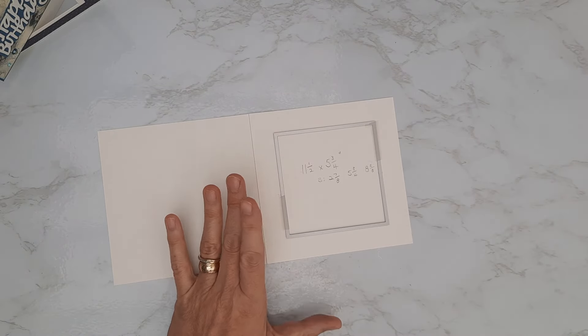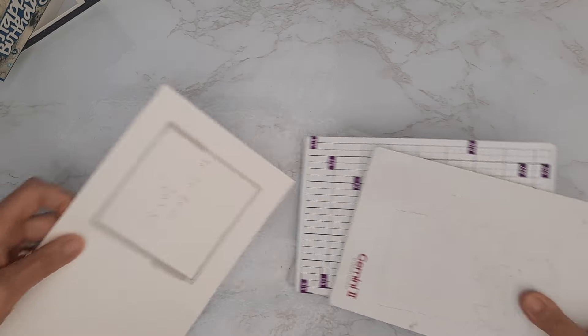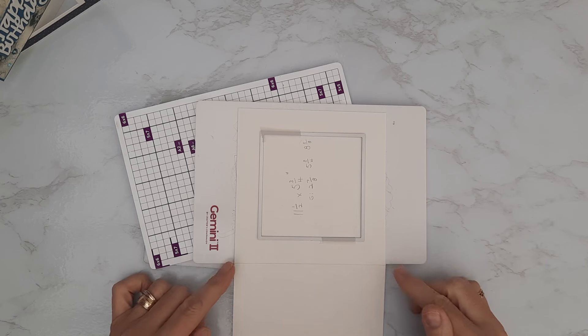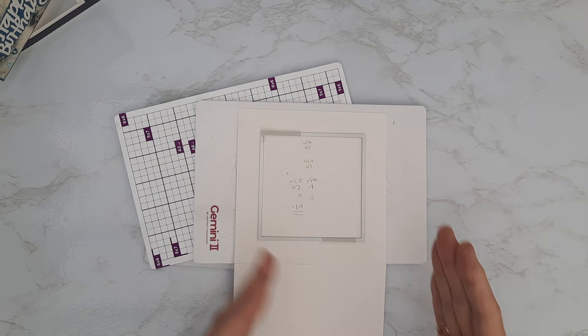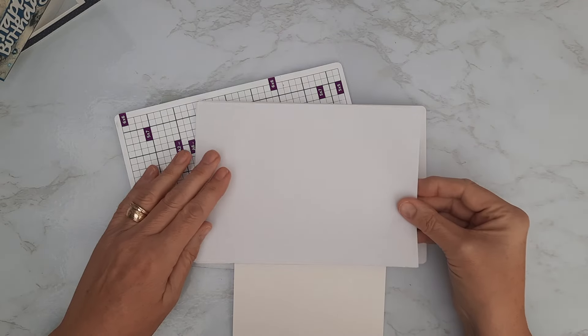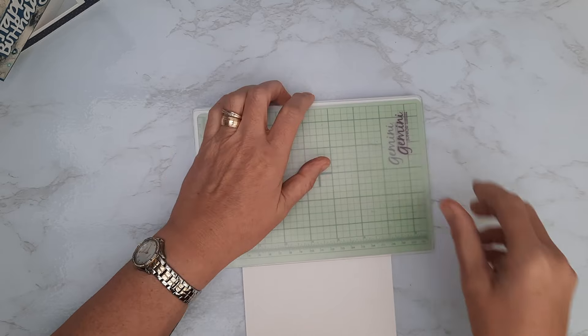I'm going to pass that through my die cutting machine — it's behind me so I'll bring my plates into play. I'll pop this on my smaller plate. I don't need to run the back of it through — I'm putting the fold line on the edge of my plates because these go through my Gemini sideways. I've got a piece of copy paper to place over the top just to prevent the front of the card getting any score lines on it, and then I'll pass it through.